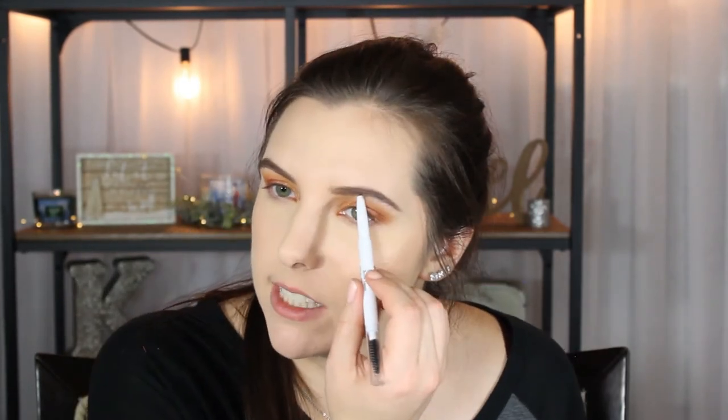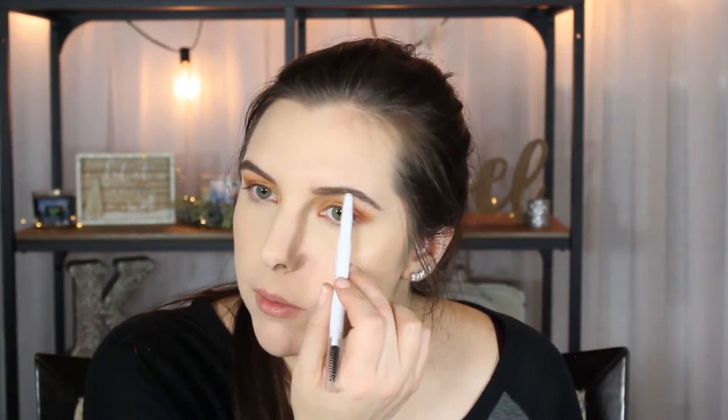This is super easy to work with. I really like my brows — they do look a little more piecey than with the Anastasia brow pomade, but I think that's just the nature of working with a pencil. I really, really like this product a lot. I'm not even going to bother with the Moonlight Pearls Baked Highlighter — that's a no.